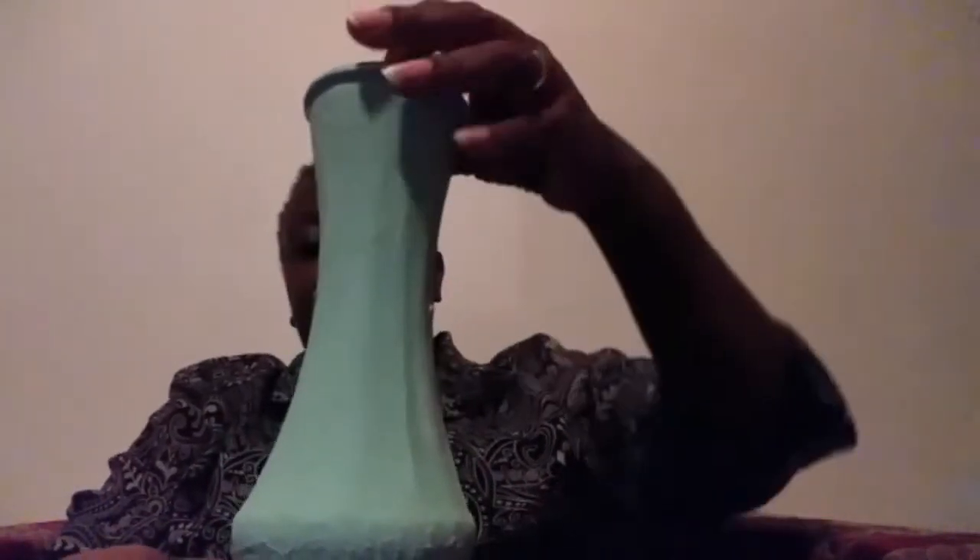I added some baking soda to the paint. I also did a beige one — this was a clear glass vase as well. I mixed a dark tan with white to get this lighter color that I wanted. This is my project for this week.